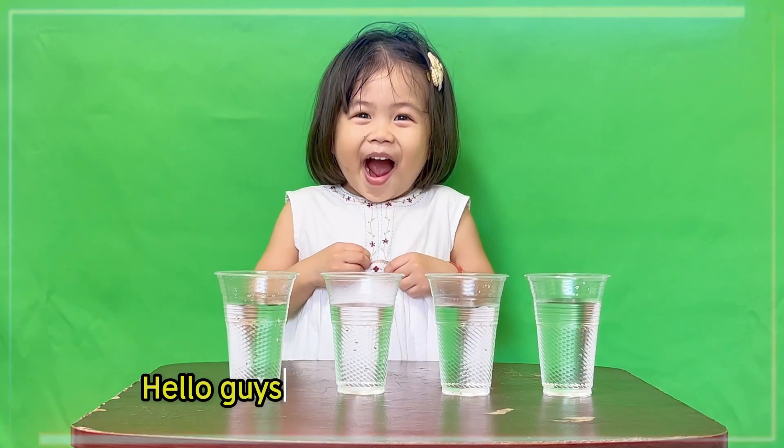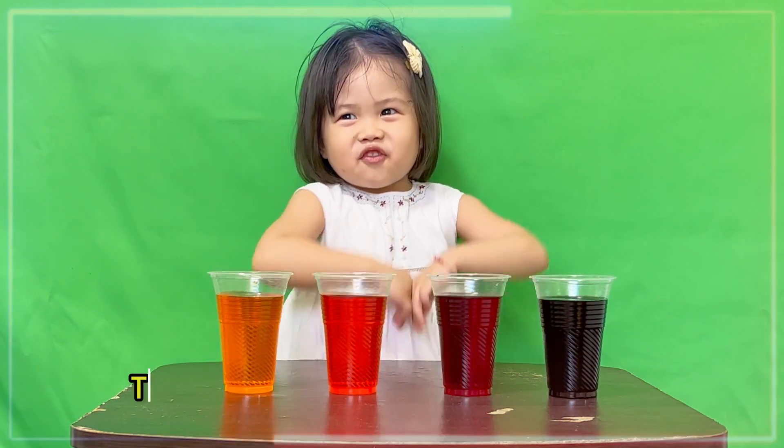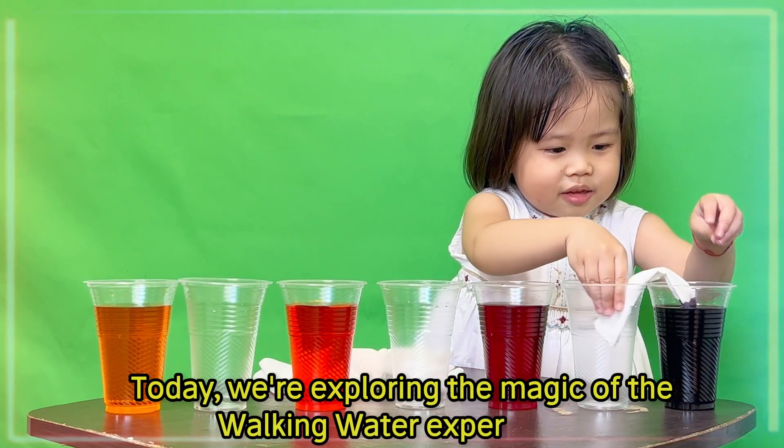Hello guys, I am ready for a fun and colorful experiment. Today we are exploring the magic of the walking water of Spiderman.